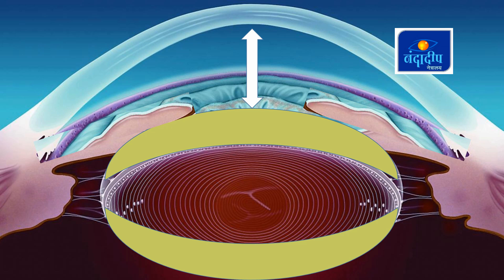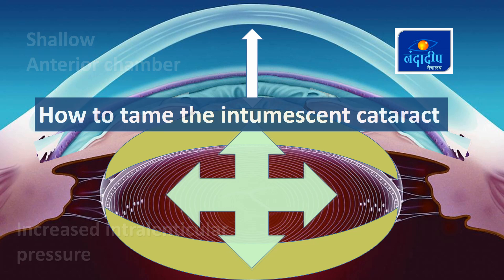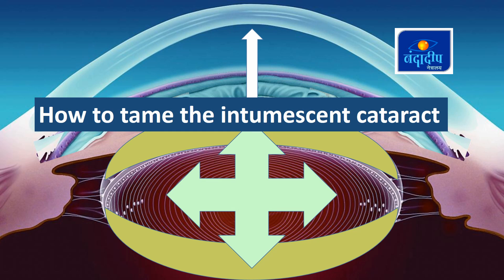With increase in intralenticular pressure, there is also shallowing of the anterior chamber, and later it may give rise to phacomorphic type of glaucoma. So we have to tackle shallow anterior chamber and increased intralenticular pressure. How do we tame this intumescent cataract? Let's go step by step.